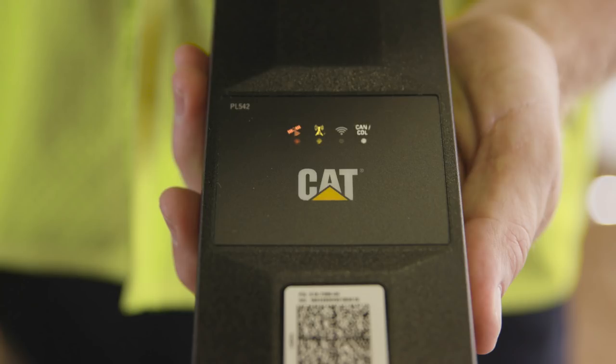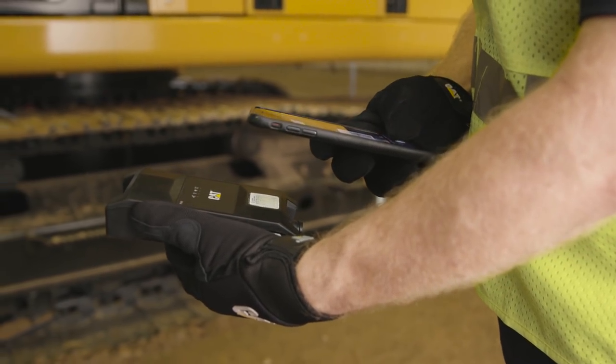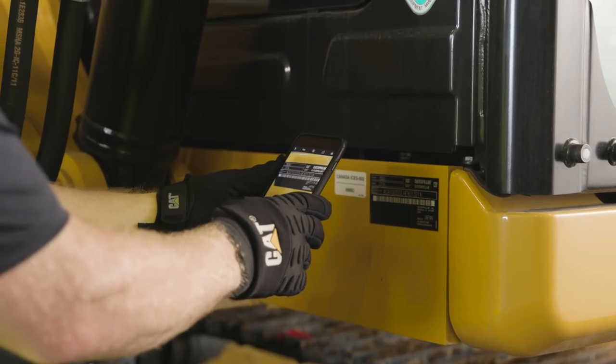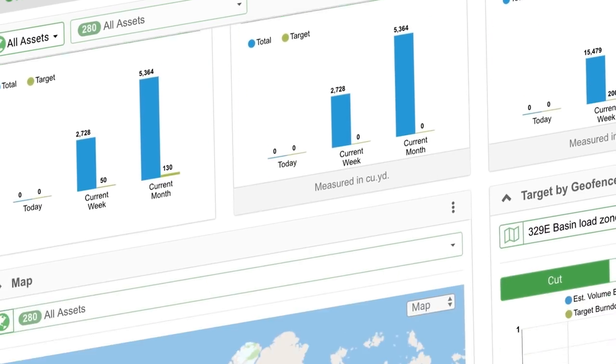Next, confirm the light on the far right is also on, which indicates data link communications are functioning. The final step is activating the device, which can be done by sending your CAT dealer two photos: the QR code on your device and the serial number plate. From there, they will register your device and the setup will be complete.